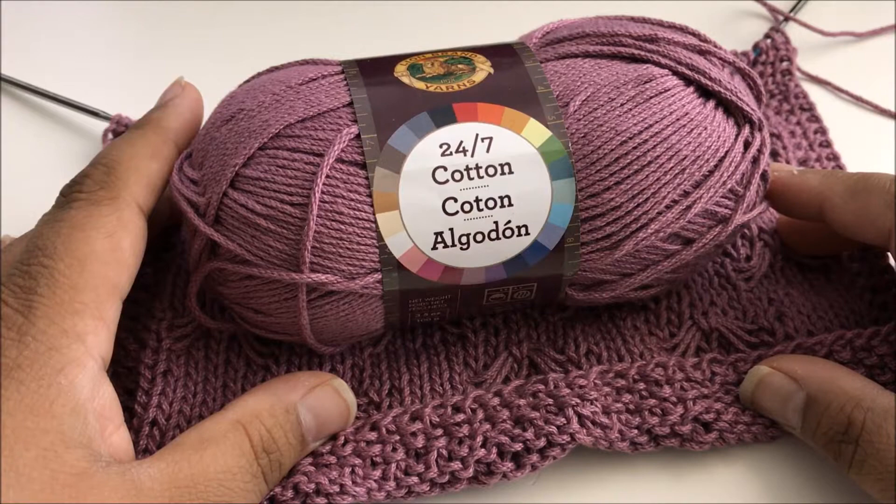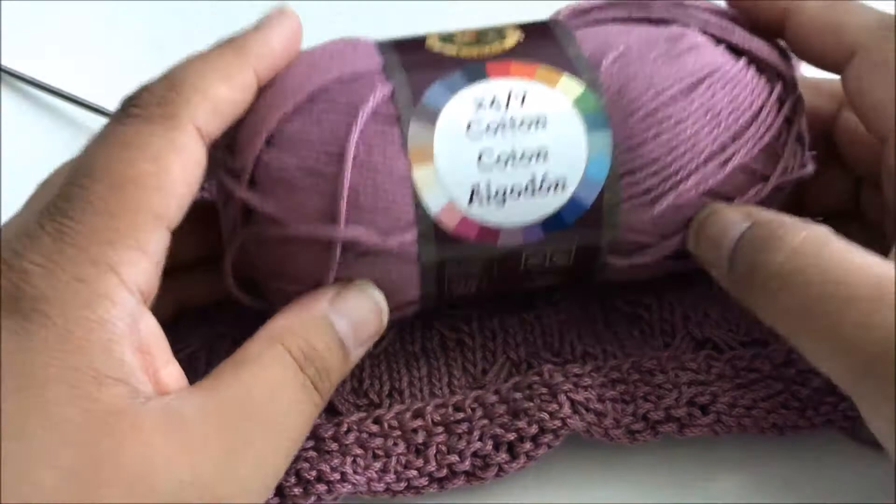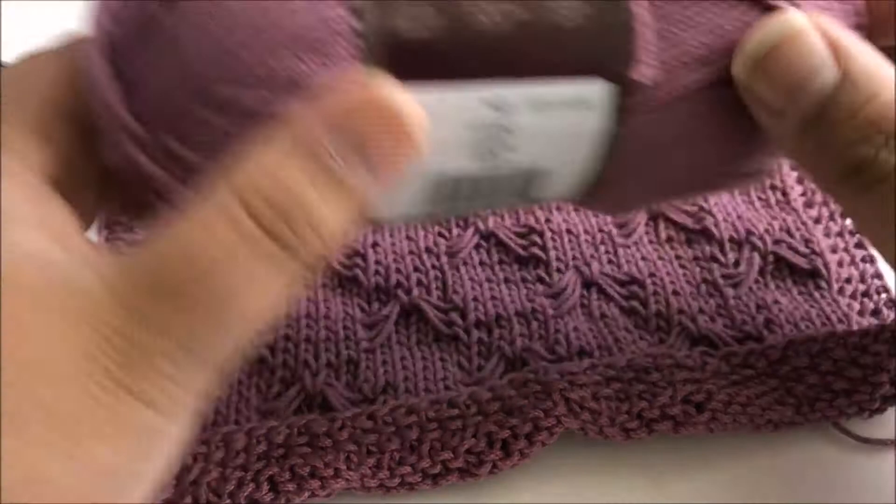Hi everybody! Welcome to the Knitted Kitchen Blog Hop. I'm Pia with Stitches and Scraps and today we're going to be working on washcloth number 20, which is the butterfly stitch. Lion Brand was nice enough to send me yarn to make this design and the yarn that we're working with today is their 24-7 Cotton in the lilac colorway.